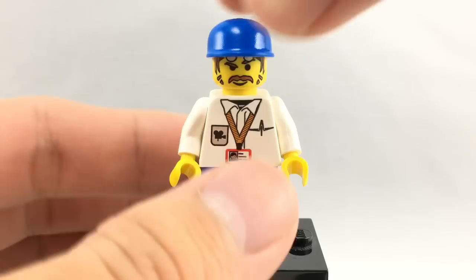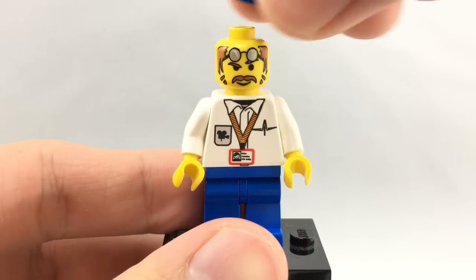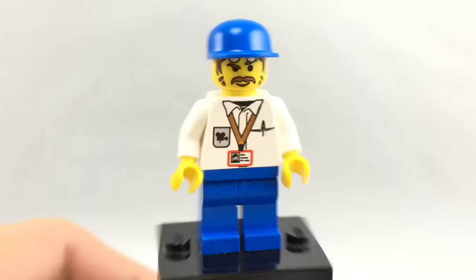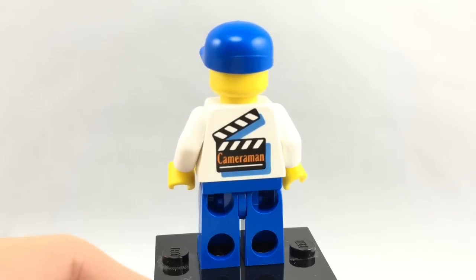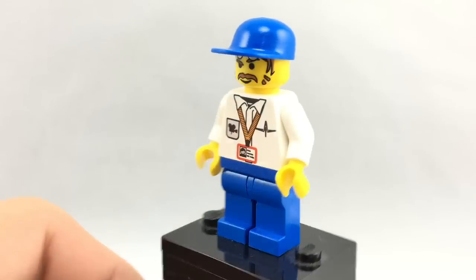Then we got this cameraman, and he has a blue little cap and facial printing — that's also very nostalgic to me. You've got this little cameraman printing on the back, which looks great. Very nice looking minifigure.